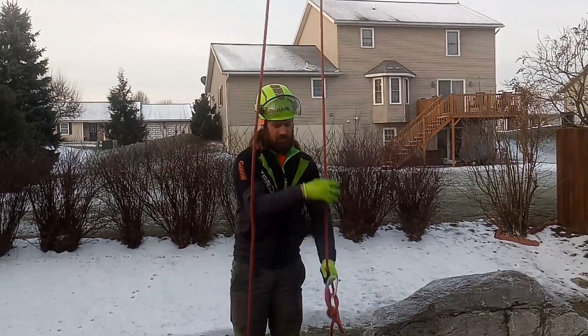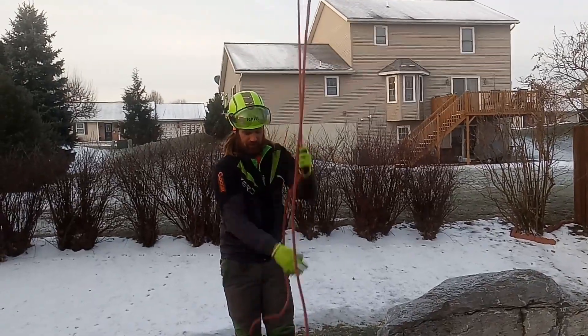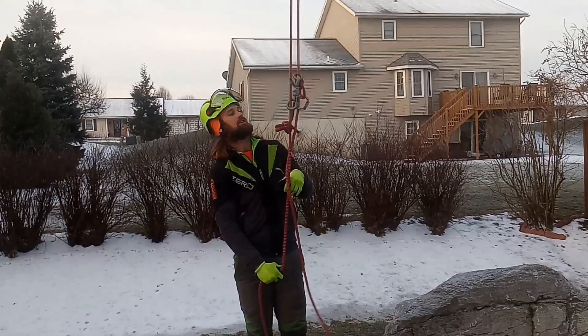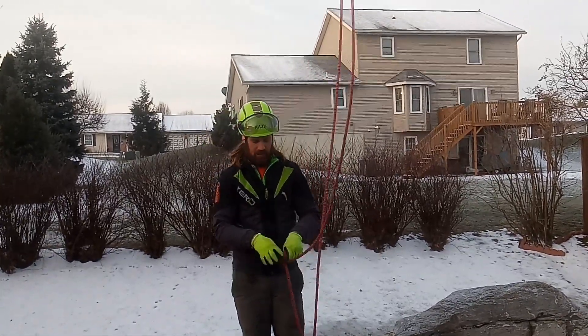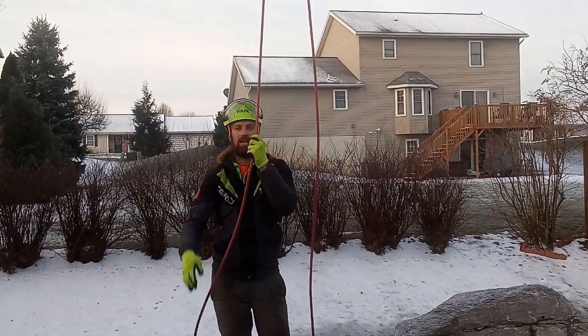Now I can pull this side and what's going to happen is — since I created a continuous loop — as that thing comes down, this knot will go up and catch it. And there we go, it caught it.